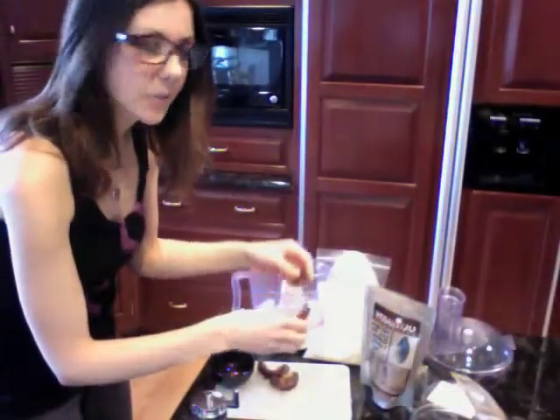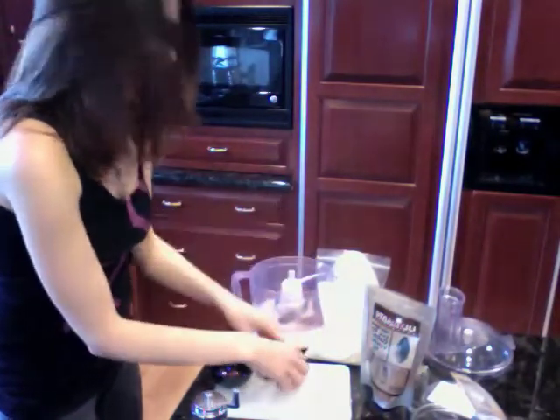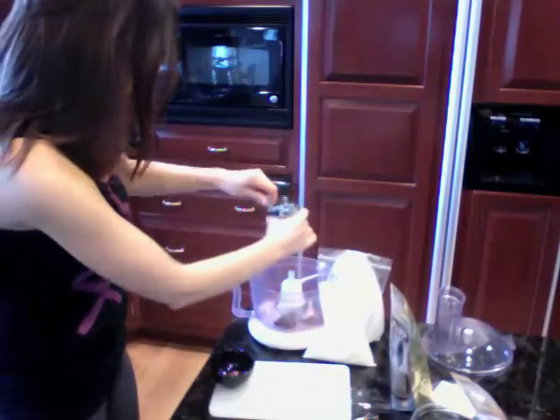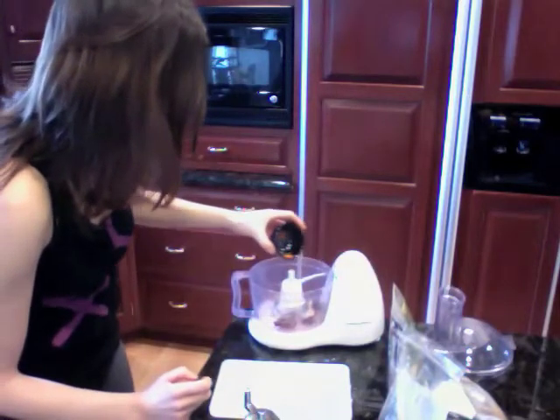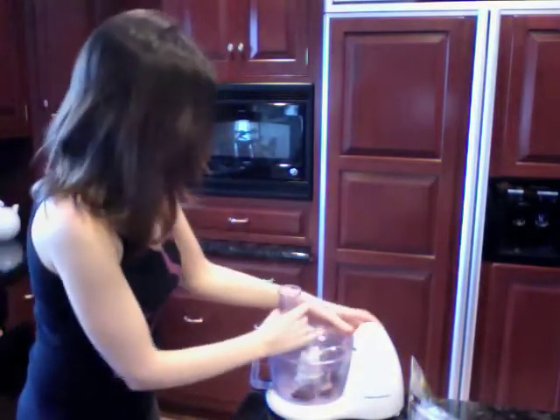These are pitted medjool dates and we're going to put them in the food processor. I'm going to add some raw chocolate, a little bit of sea salt — just a teensy, weensy bit — and then we're just going to put a little teensy bit of cayenne pepper in. Like a dash. So let's lock this in and process away.